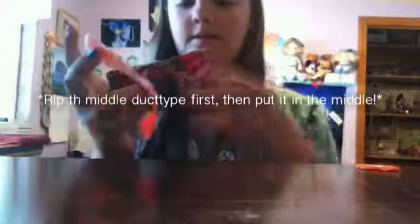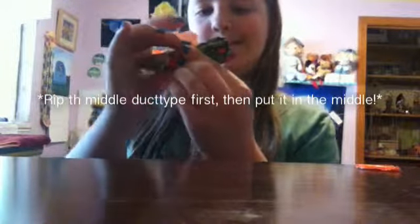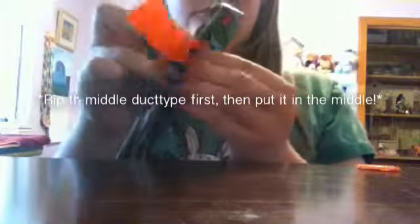Then all you have to do is take a small piece of duct tape — your middle color, which in this case I'm using orange as you can see — and just wrap it around to keep your shape. Then take the little circles at the end of your bow and flatten it out a little bit, just expand it to make it actually look like a bow.